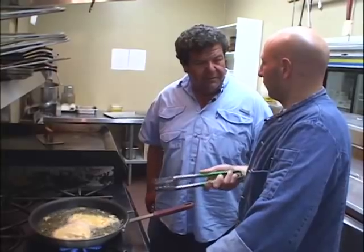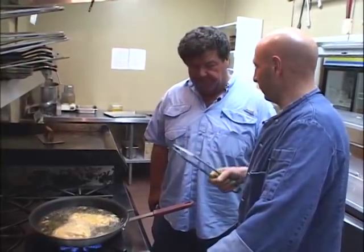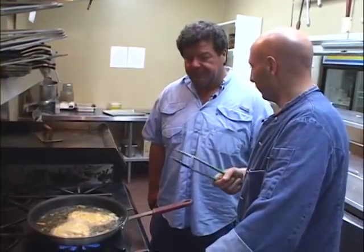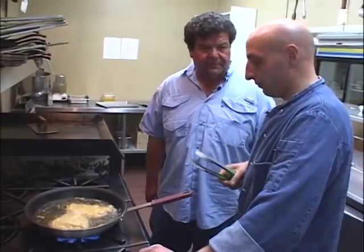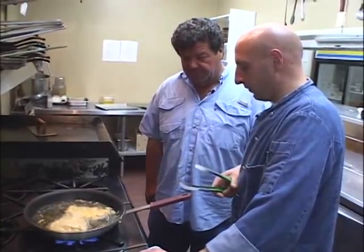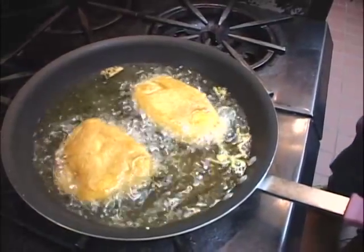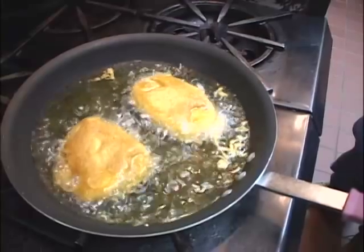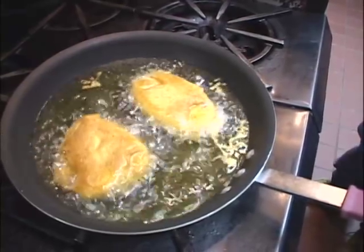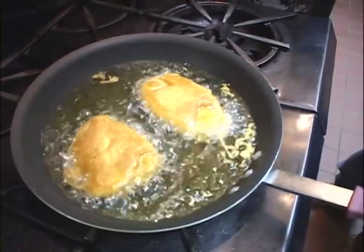It's a lot harder to overcook it this way. Because of the batter and the oil — it's more or less a moist cooking method. You can still dry it out, you can still do damage to it, but this is a fairly safe way to do it. And once it has a nice brown, crisp color to it, then we know it's done? You're going to want to wait a few more minutes — let it cook three or four minutes on each side to make sure it's cooked all the way through.